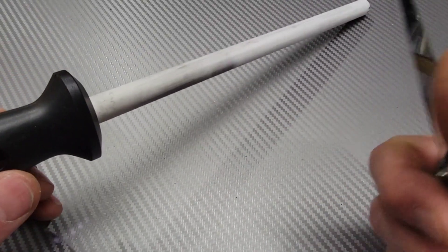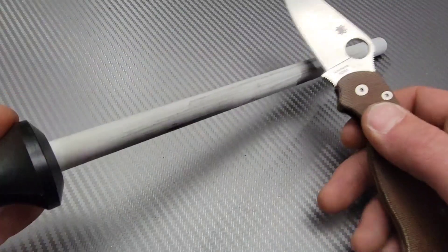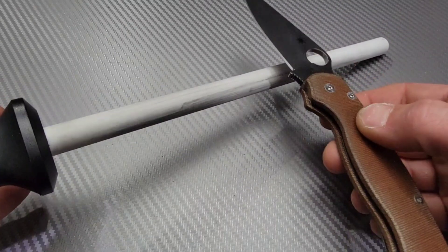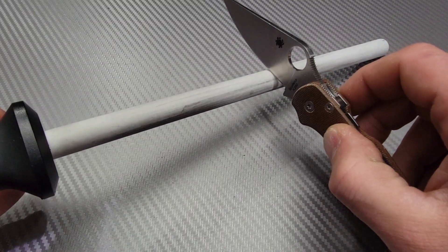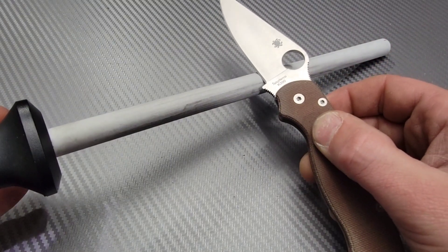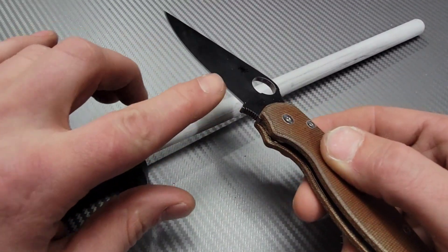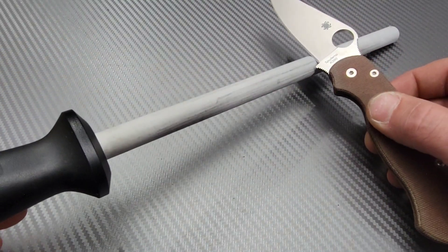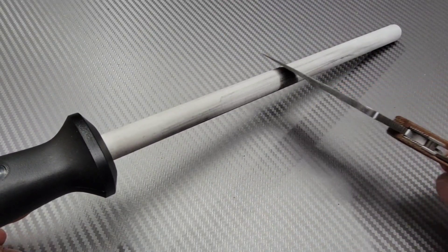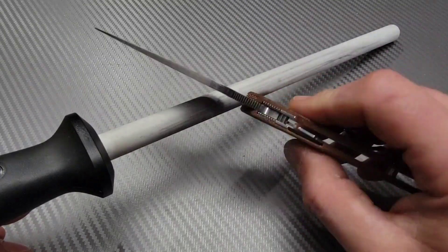When your edge isn't feeling as sharp, very gently — with just two fingers, no pressure at all — set it down on the ceramic rod. You don't want to be flat, you don't want to be upright; go about halfway between. You're not trying to hit the entire edge bevel — you're trying to get just the very tip of the apex to hit the stone and lightly drag it across with no pressure. This is a very hard surface and it will do the work for you. Just do a couple passes on each side.